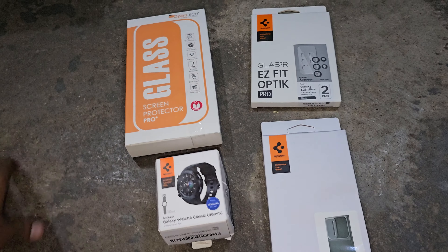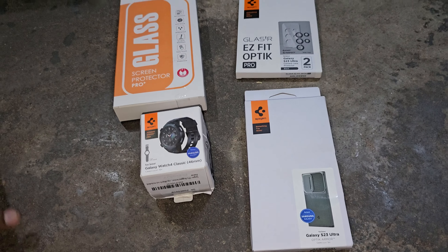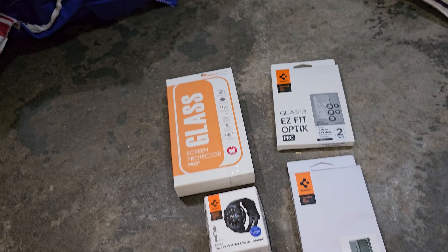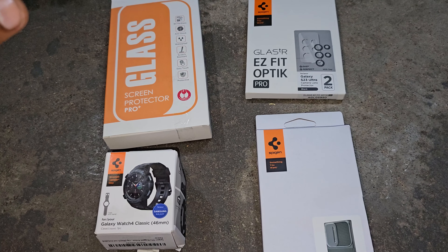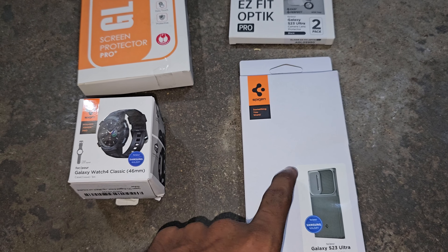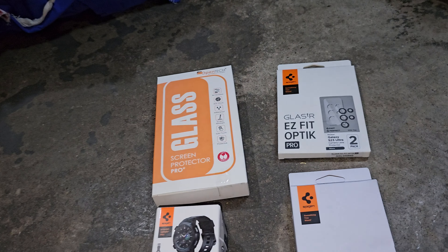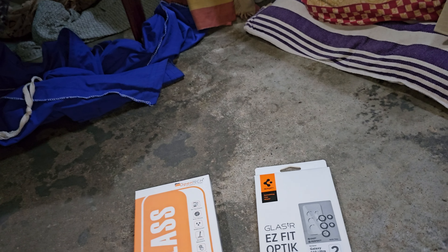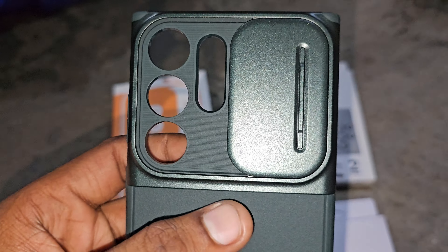Let's see. So again, I just want to clarify this one — this is not a promotional video. So now I have the case. Now the lens protector. So finally, this one.